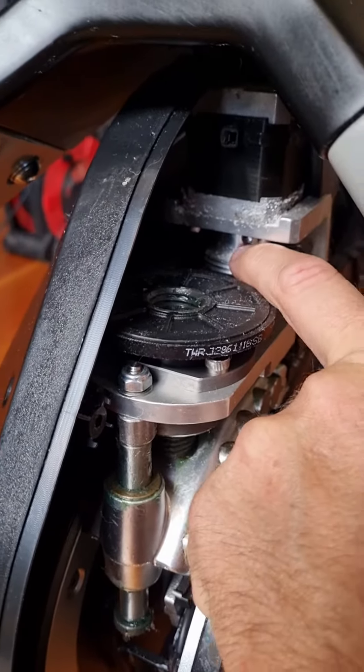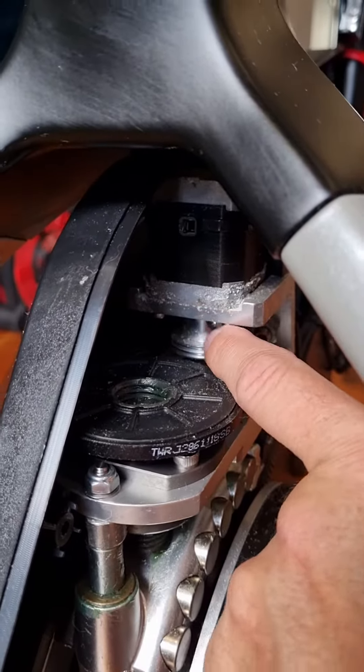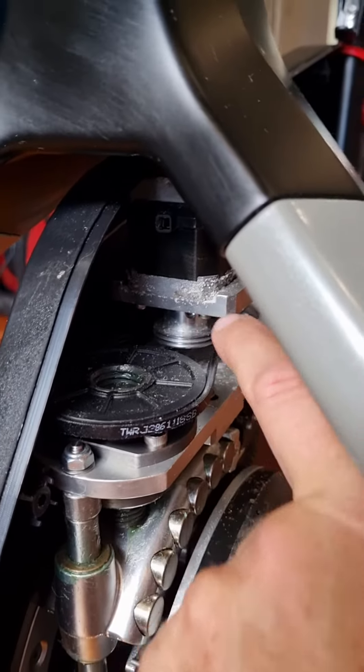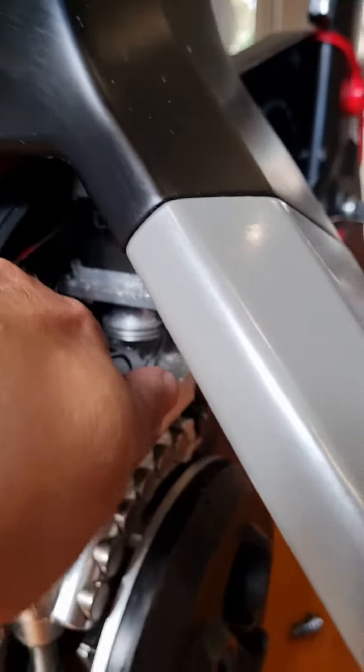This is the stepper motor pulley here, and this is the actual stepper motor in here. This stepper motor has seized up, so sometimes you can un-seize it just by turning this, which I'll give a go now. Let's try and physically turn it.